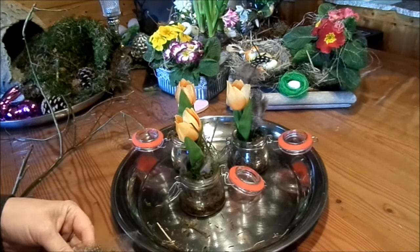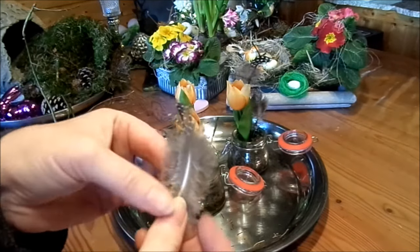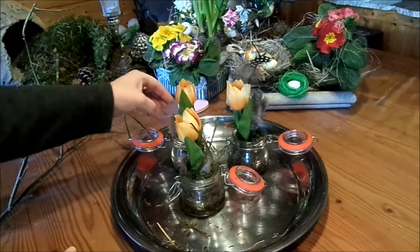And then you have a really beautiful, light, delicate decoration that you've made very quickly yourself, and most importantly with affordable materials. As I said, just use a little glass you have at home — and if you don't have small glasses, just use regular drinking glasses, that works perfectly fine.